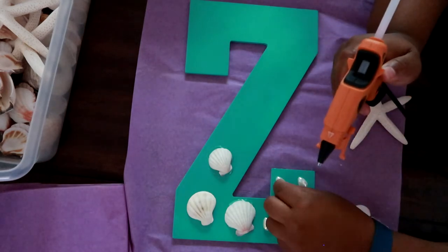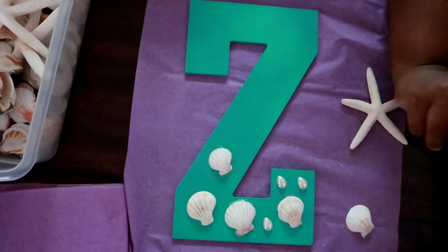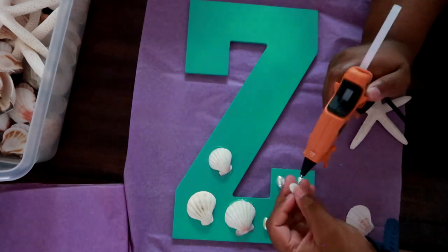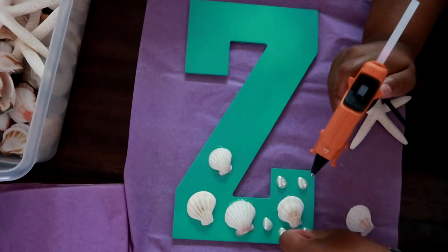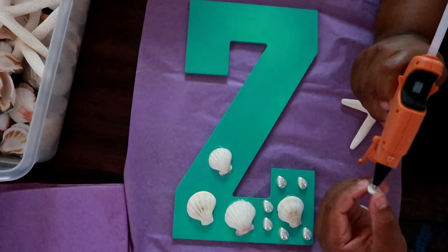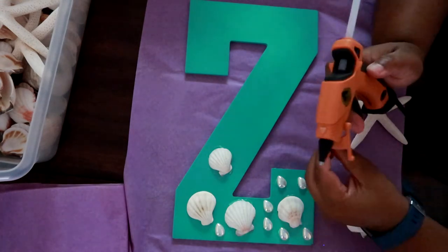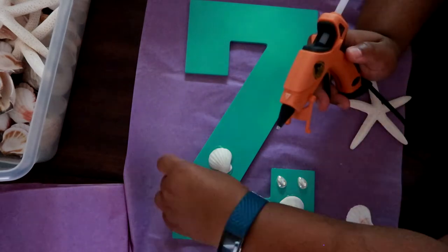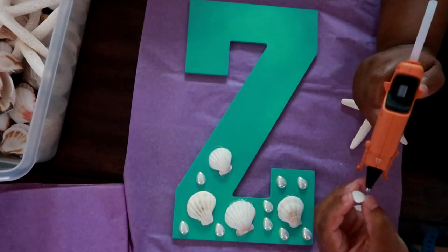Once you have your seashells glued down, you want to glue down all your little beads. These beads came in a big bag in a variety of shapes and colors. The colors matched my theme, so I'm just randomly picking out different colors and shapes and gluing them down in a random pattern to the letter.